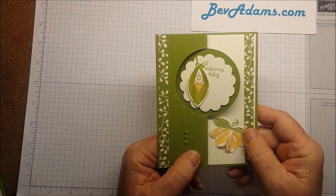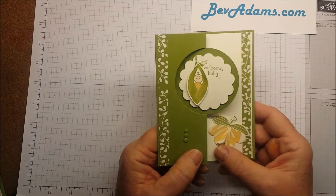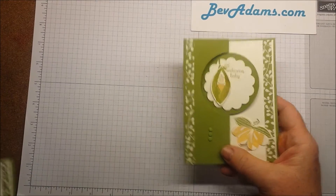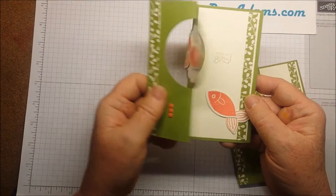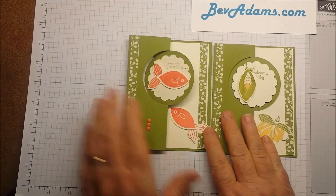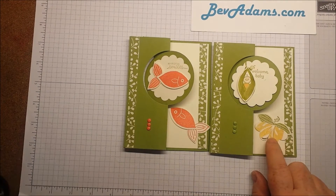Hi, I'm Bev Adams. I'm an independent demonstrator with Stampin' Up! and I'd like to show you this card — Welcome Baby, so glad you're here — or Fishy Smiles. I'm actually going to show you this card, but both of them are made the same way except for these little hearts.